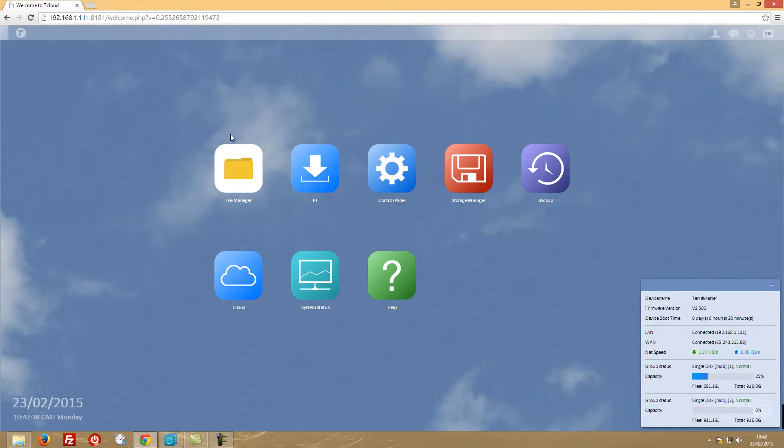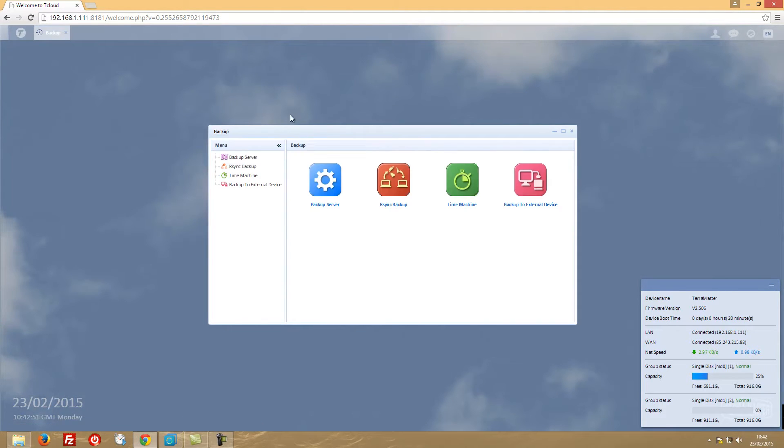We are here with the dashboard, which we already have a video about - check the link in the description for more details. If we go to the backup solution, we have four options. Let's take the first one out of the way, which is Time Machine. If you have a Mac with OS X, you've got this great feature.